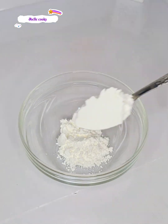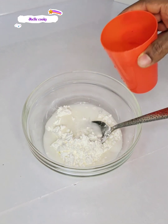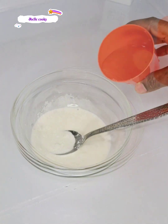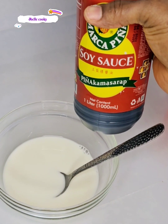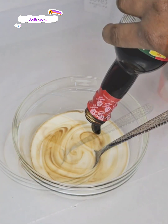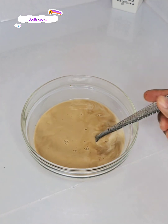I also prepped the thickener for this sauce. In a bowl I added a few tablespoons of cornstarch — depending on the quantity of sauce you're making — then added water, soy sauce, and oyster sauce. I mixed it up until the cornstarch was dissolved, then kept it aside.